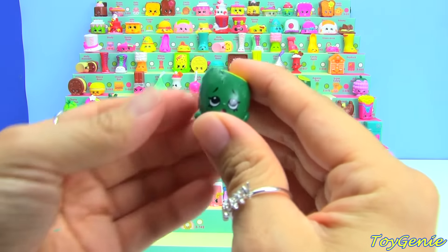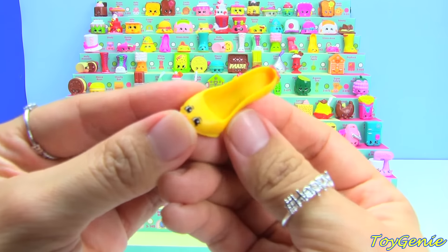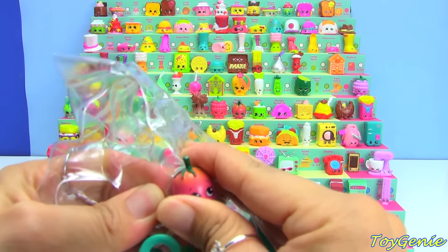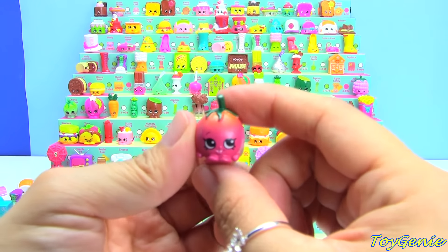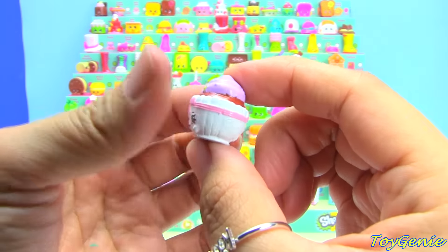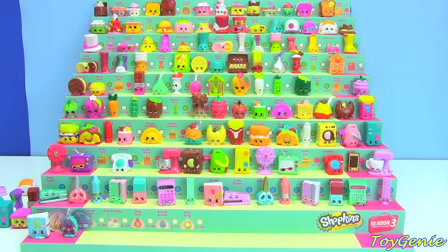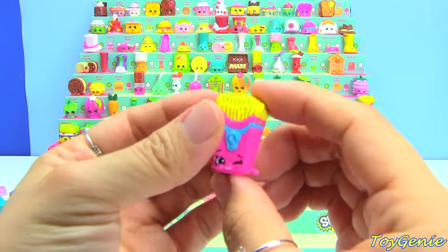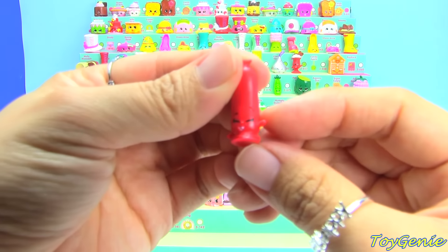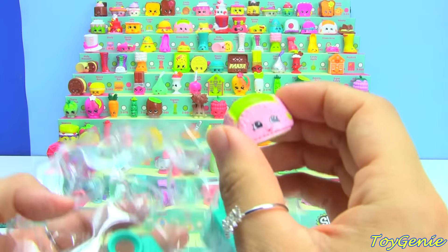Kiwi in the dark green — duplicate. Beverly Heels — duplicate. Cherry Tomato — super duper cute, duplicate. Petty Cake in white and purple — it goes all the way up here. Fiona Fries in pink. Sausage Sizzle in red. Flappy Cap in green and pink.